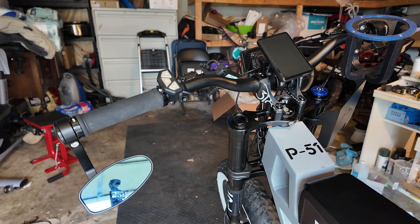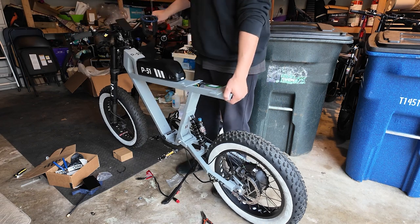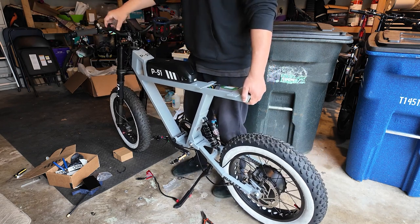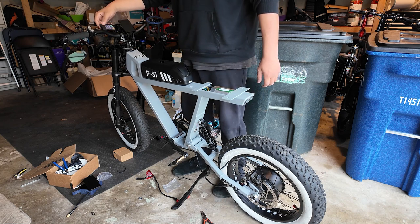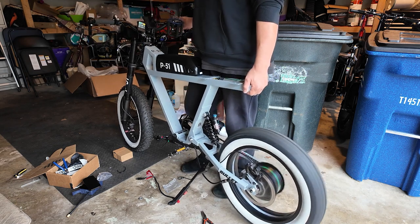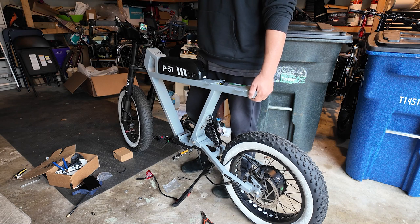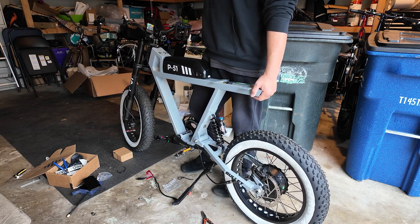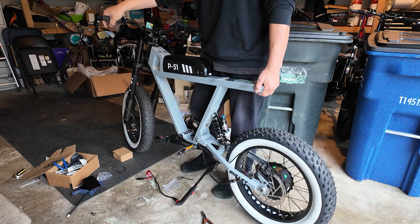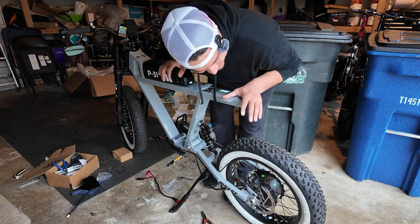Nice! It's still a mess and not done yet, but on mode one of the controller it's maxing out about 15 miles an hour. Mode two — 29 miles an hour. And now for the big boy mode three — 37 miles an hour! Oh my god, this is insane.